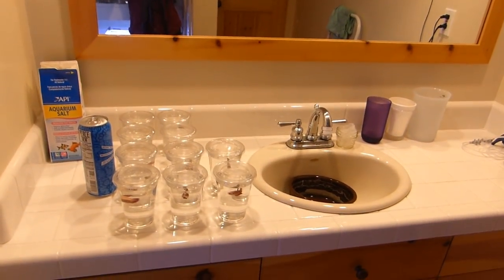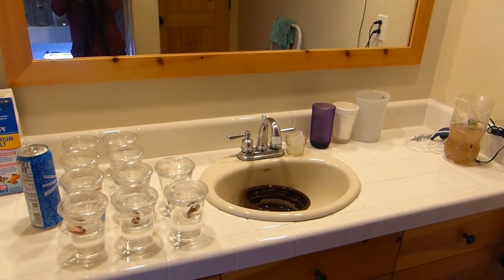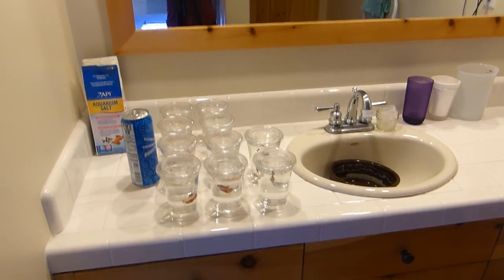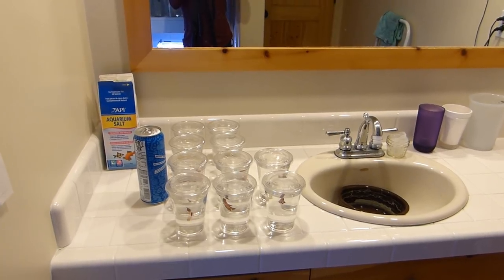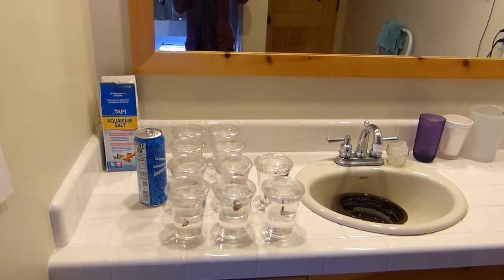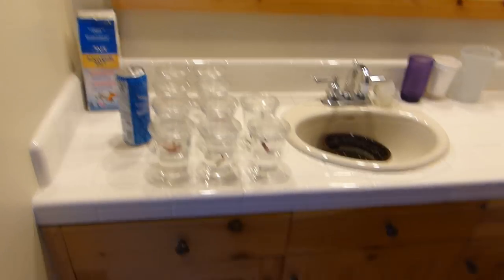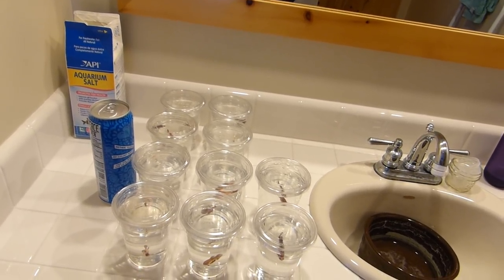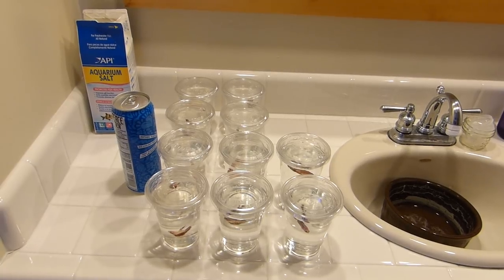Then we move over to my counter area. It's just a bathroom counter — my sink isn't that great, it has a dog bowl in it at the moment. I have a bunch of female bettas cupped there right now. I did a big spring cleaning today — I cleaned and sterilized everybody's jars. These females still have to go back into their main jars. These are just my small holding containers for when I clean the big ones — they're 16-ounce solo cups, really.